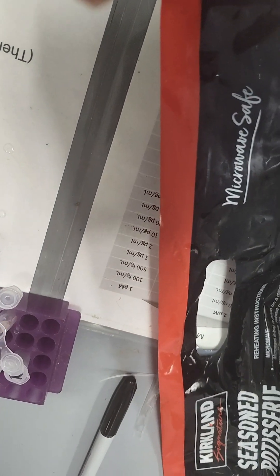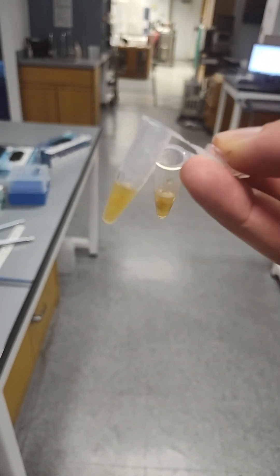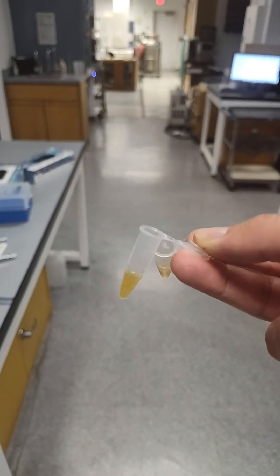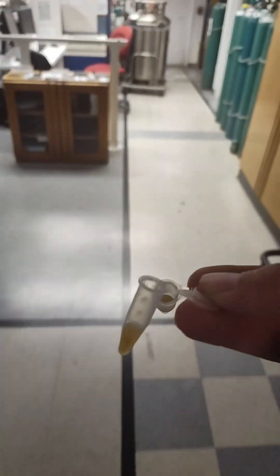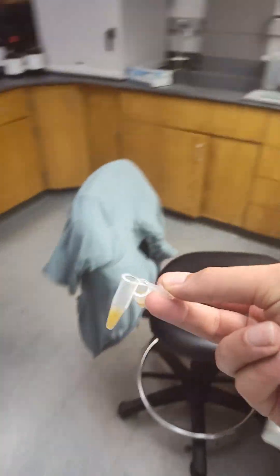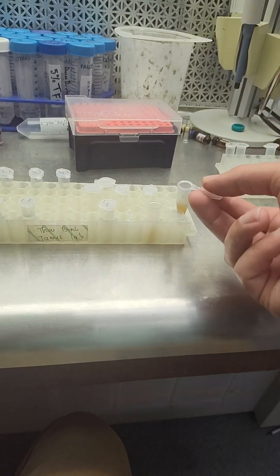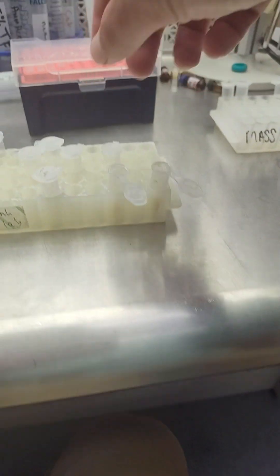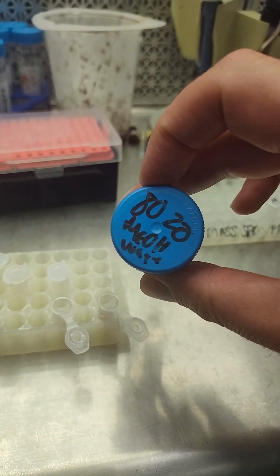I'm getting pretty covered in chicken grease. We got two chicken greasy water tubes with different amounts of chicken grease in them. We'll analyze this twice using the oil residual method — adding 80/20 methanol water, spinning this out to try to get stuff extracted from the grease, in case anything got absorbed from the bag into the chicken grease. We'll also have the water-soluble fraction.